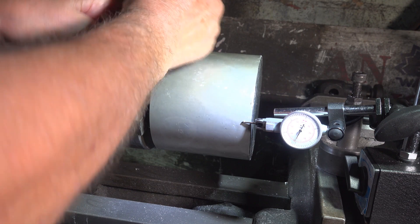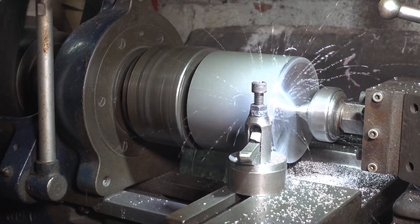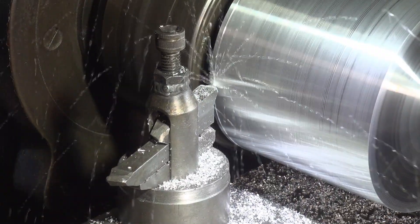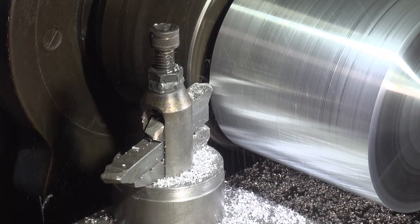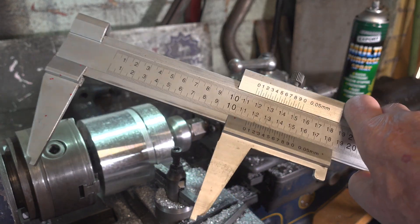After turning the billet around, clocking it and supporting it on the live centre, it is ready to machine to size. I have machined it to the OD of the pulley, so now the challenging part — machining the V.